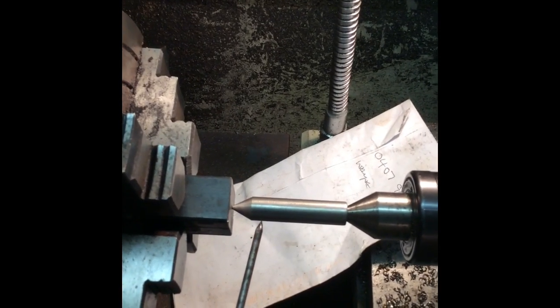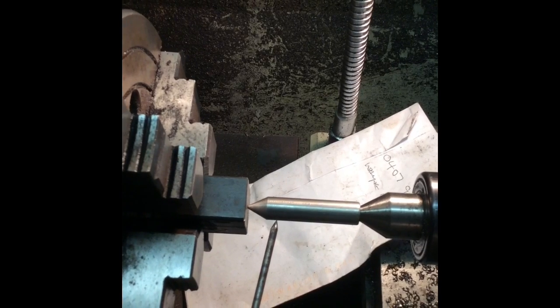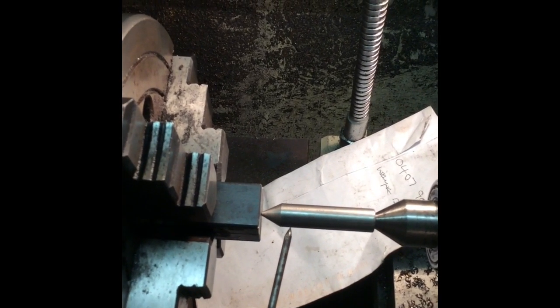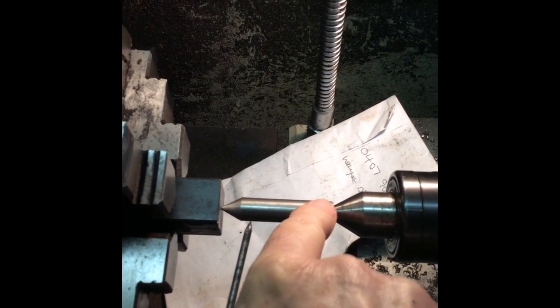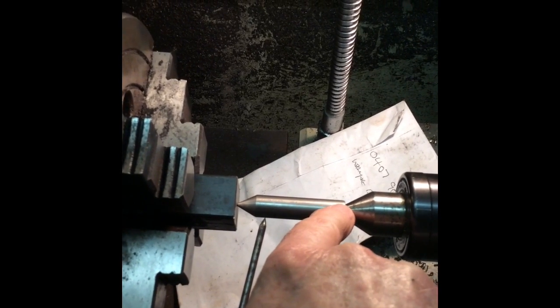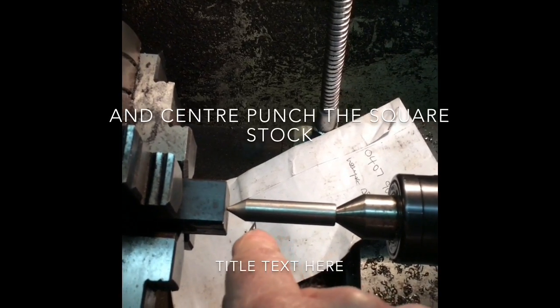This is an alternative method of indicating a square. In this particular instance it's a bit of old black square stock — especially good tolerances, amazing these days, used to be rubbish once. I've simply put this in the tailstock; it's got a 60 degree inside I did with the center drill, and that has a point on there that I turned so I can indicate off that.